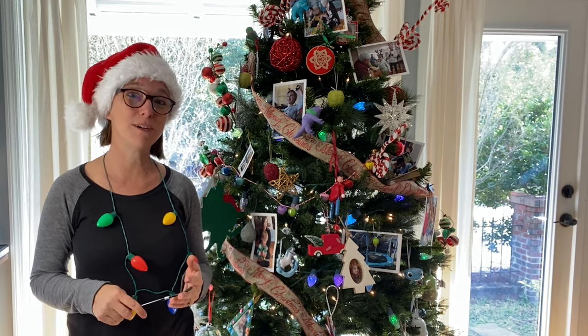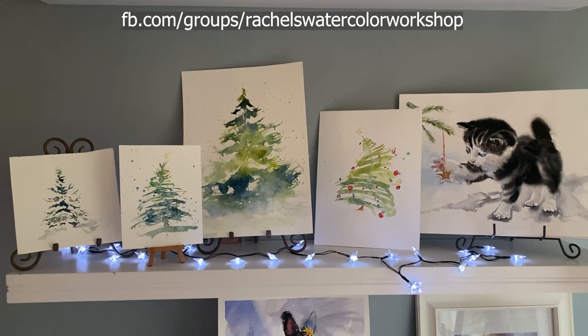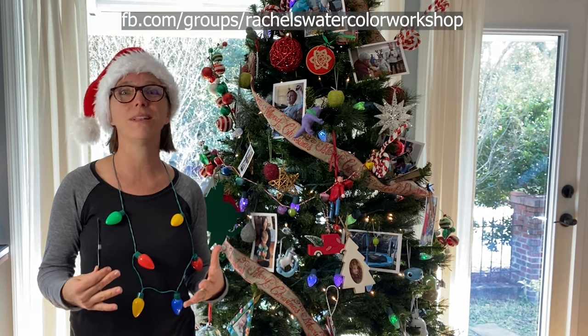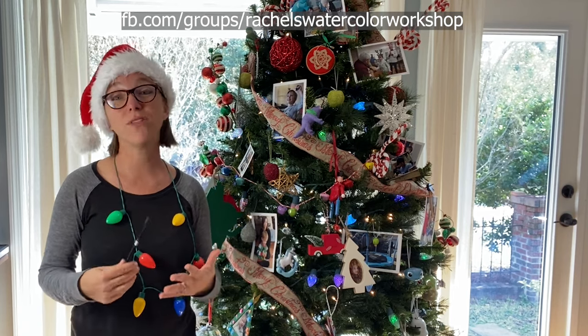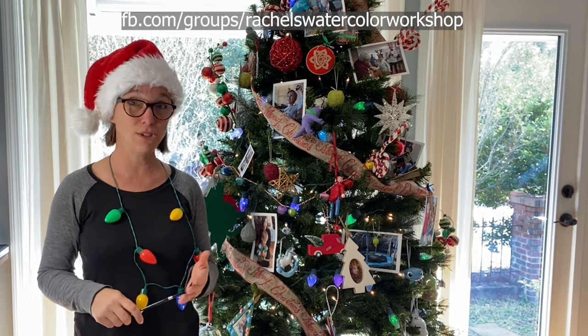I would love to see what you paint, and you can share that for free on my Facebook community where you can join for free, share your art, and get feedback if you would like it. You can also see other people's art, ask questions, and we really learn a lot from each other. I could not have gotten where I am today without the art communities I was a member of, so I'd love for you to join that Facebook group.